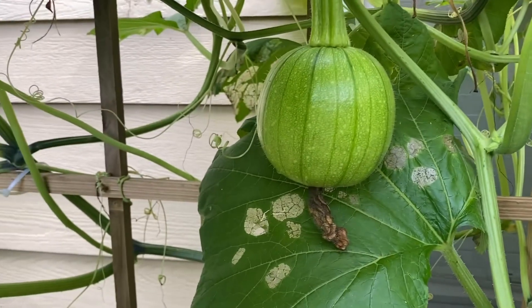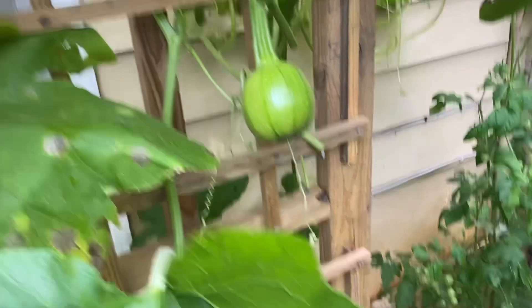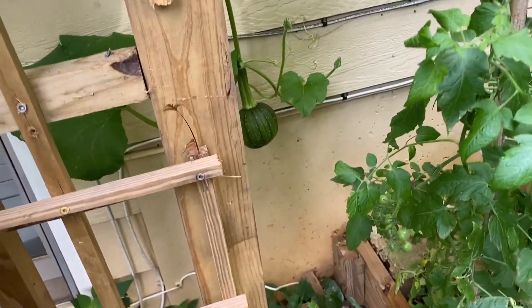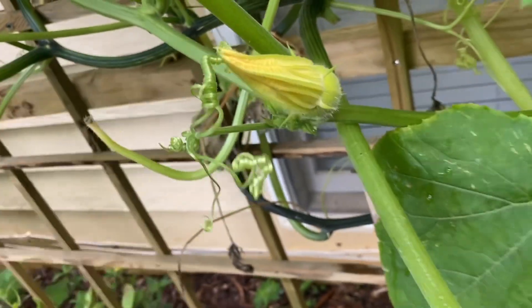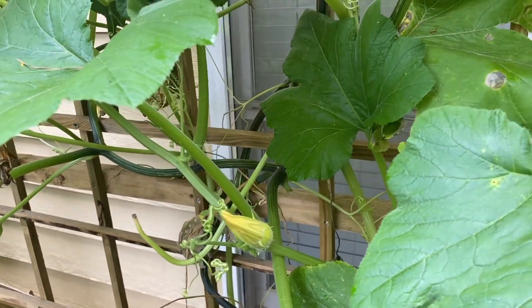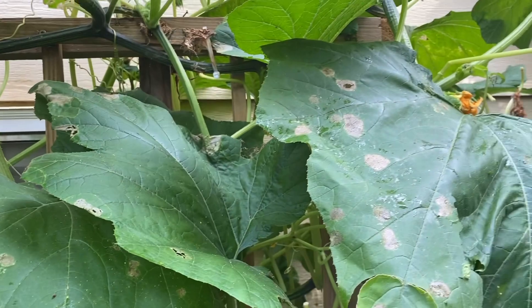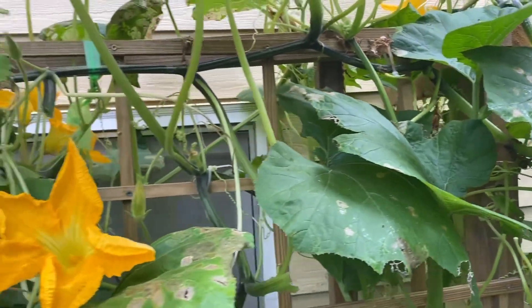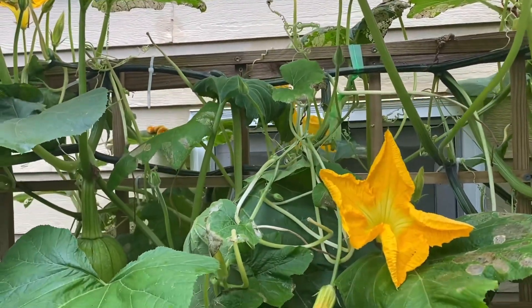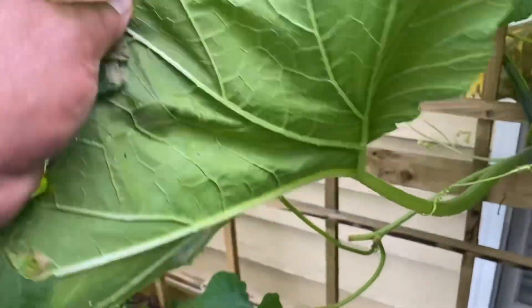Now as you can see here, I have some pumpkins growing — these are the sugar baby pumpkins, some down there, coming along nicely. I don't even need to pollinate any of these fruit because the bees are doing the job. I have plenty of bees coming around here pollinating the plants. But yeah, definitely got to get out here and check these leaves and go underneath them and check for the bugs.